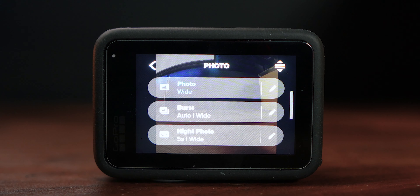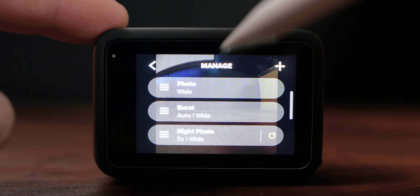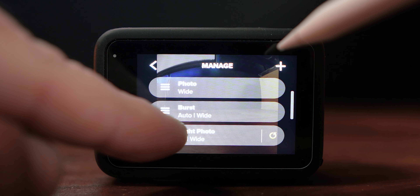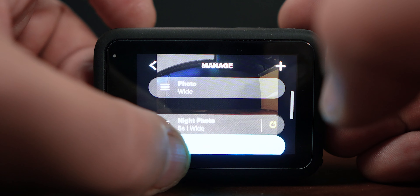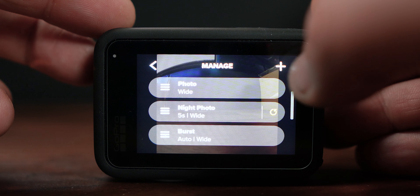Now what if you want to create a specific type of mode? Tap the top right — we can manage. We can organize these modes, bring night photo up a little bit by tapping on the sidebar. It's a little bit difficult to grab but you'll get it eventually.